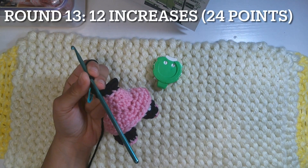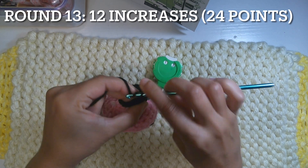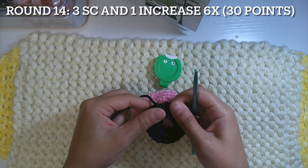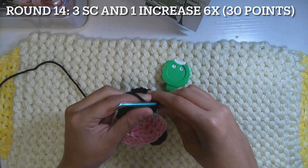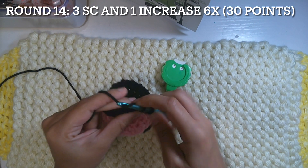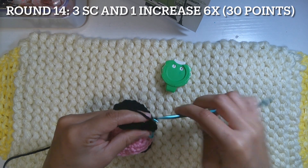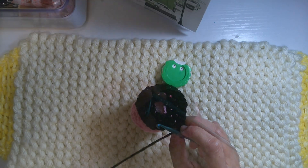Round 14: three single crochet and one increase, six times to have 30 points. Just make sure it's nice and neat and flatten it when it gets wrinkled. Three single crochet in the next point — one, two, three — and one increase, meaning two single crochet in the same point. Repeat three single crochet and one increase five more times to have 30 points.